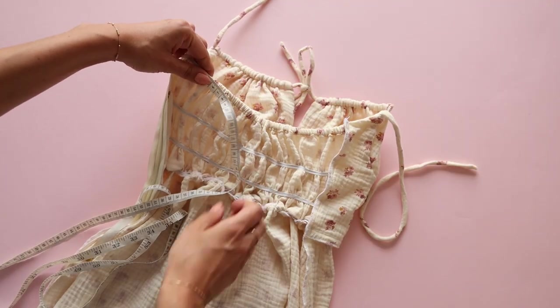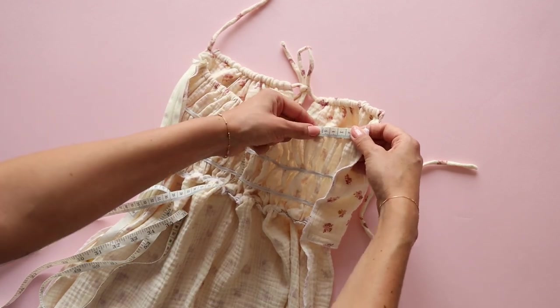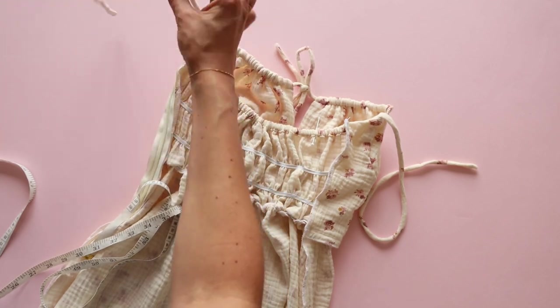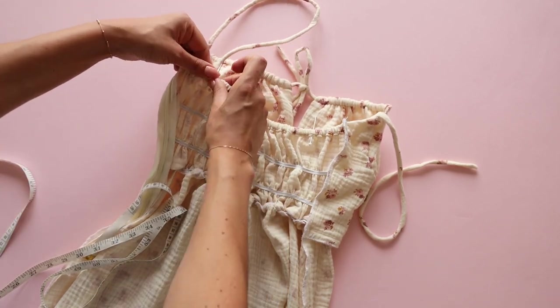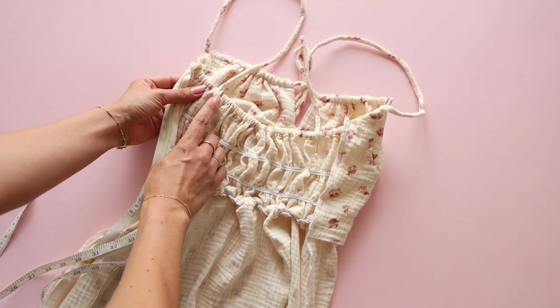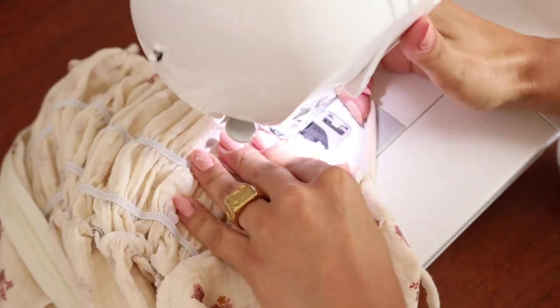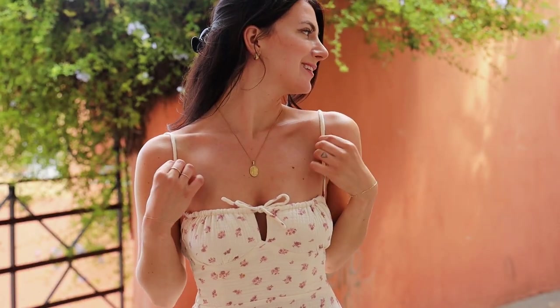Measure 5cm from the side seam on both sides and mark the position of the straps. Make sure that the straps are not twisted and sew them on the inside of the back panel. And that's it — your own perfect Amber dress. Thank you for watching.